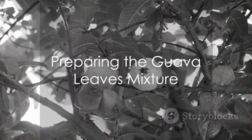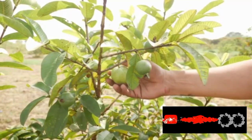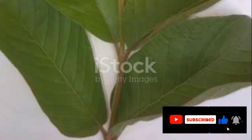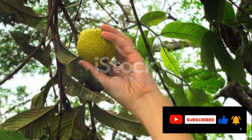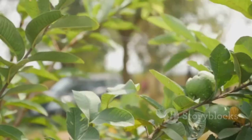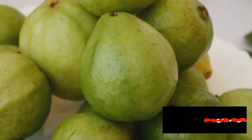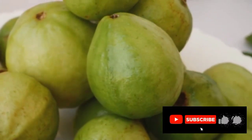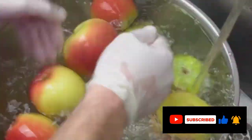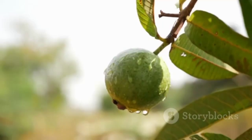The process of preparing the guava leaves mixture is surprisingly simple. It starts, of course, with the guava leaves themselves. These leaves, often overlooked in favor of the fruit, are packed with health benefits. The first step in unlocking these benefits is to pick some fresh guava leaves. It's not about quantity, but quality. Look for leaves that are vibrant and free from any spots or blemishes. Once you've gathered your leaves, it's time for a good wash. This step is crucial in removing any dust or impurities that could compromise the purity of your mixture.